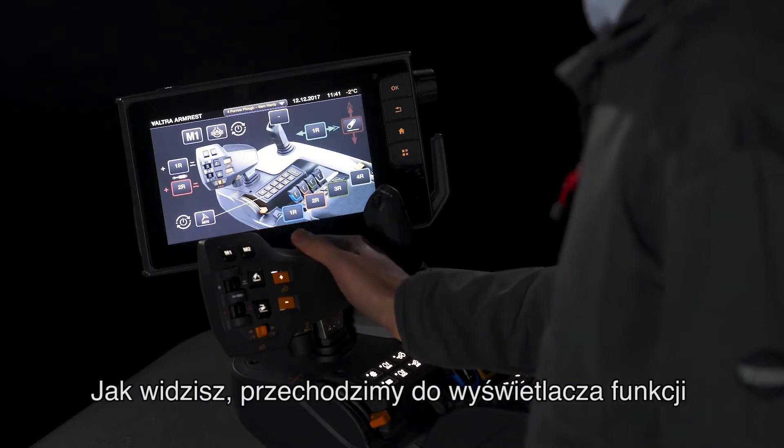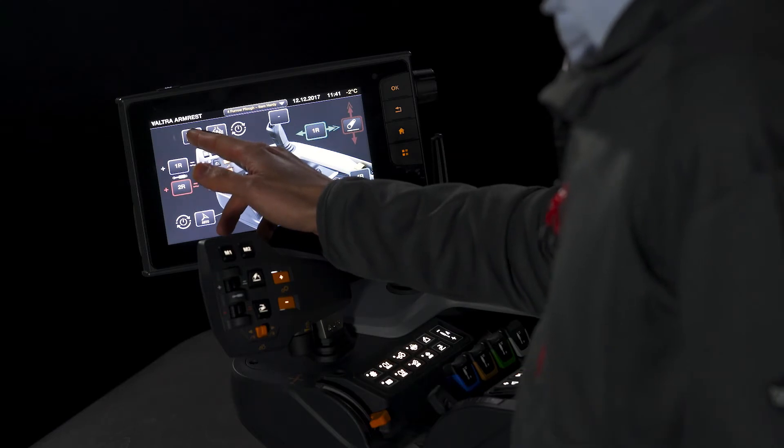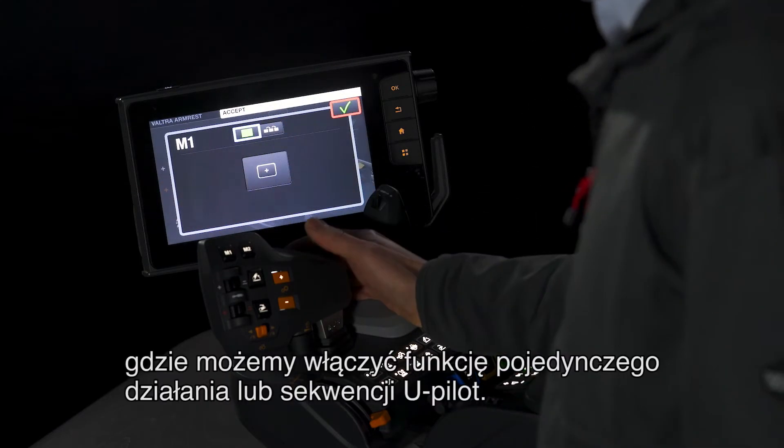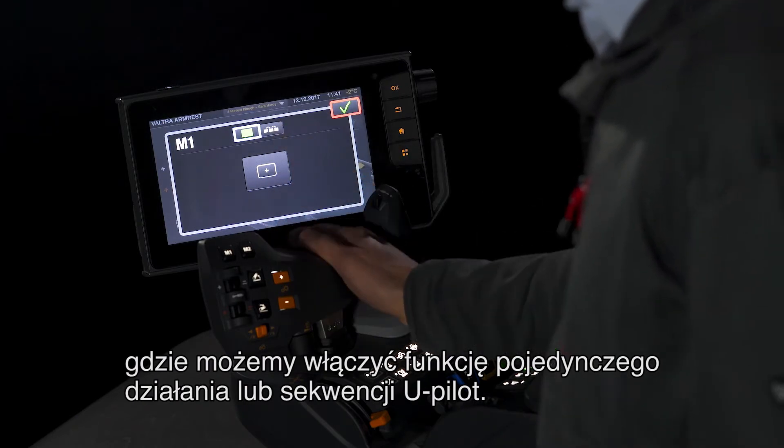As you can see, we enter into the functions display, and then if you press for example M1, we come to this display where you can have a single action function or a U-Pilot sequence.